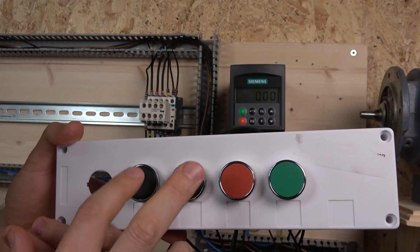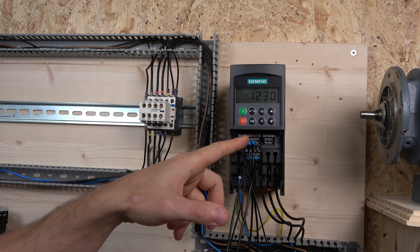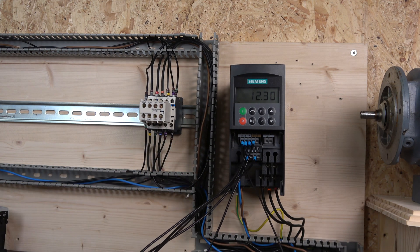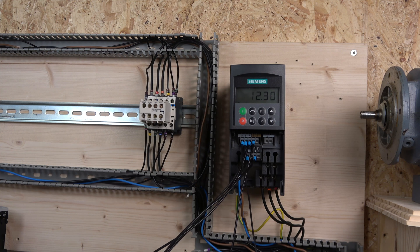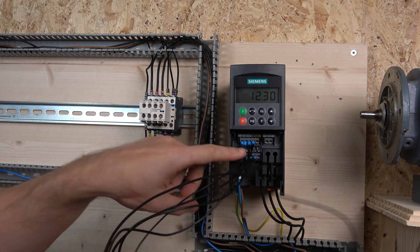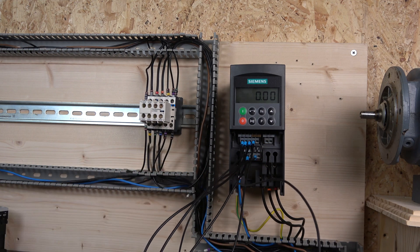Using the three-wire control with start and stop, these two buttons are going to be used for up and down. One of them is programmed on digital input two, because inputs one and three are already occupied from the last video. So digital input two is doing the up function, but digital input four is actually using the analog part — it's using analog input three. You can reprogram analog input three to act as a digital input. The source for the down button has to come from the 10-volt output on terminal one, through the button, and back to analog input three.